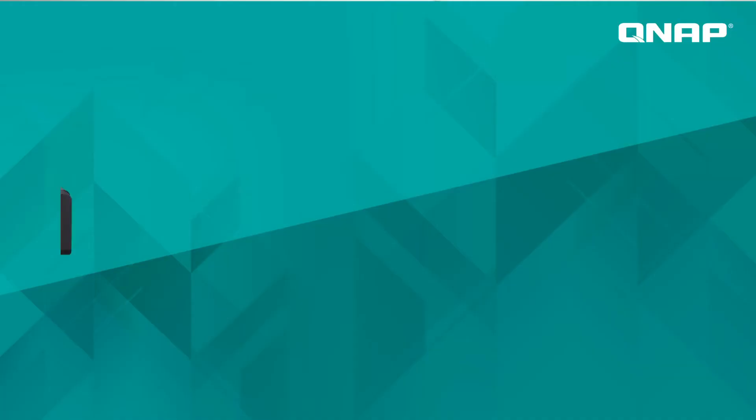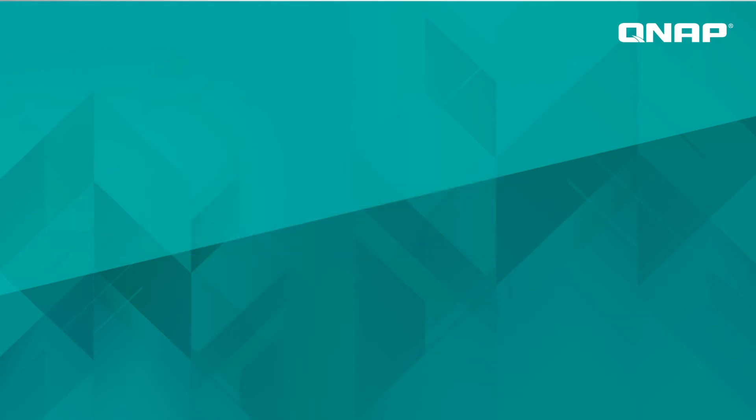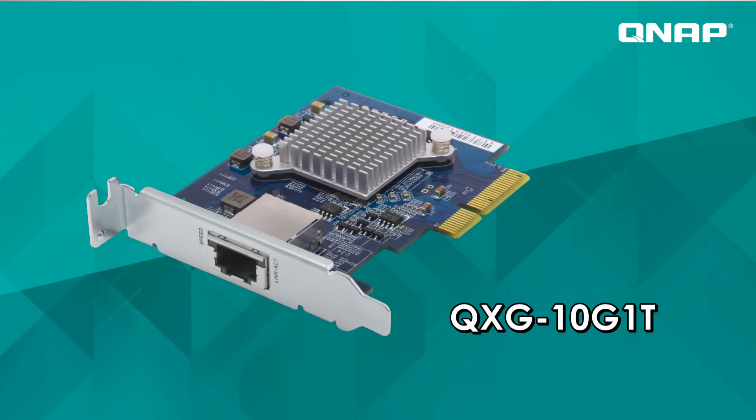So how can we get 10G transmission speed for our work team? It's very easy — just use the QNAP Q-switch QSW-1208-8C or QSW-1208-2C together with our QXG-10G1T network card, and you're all set.